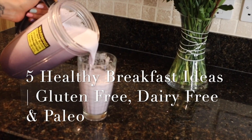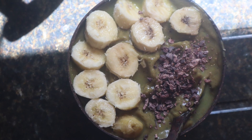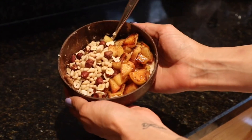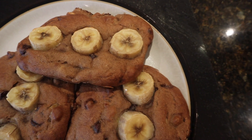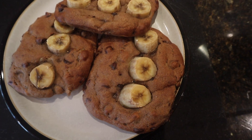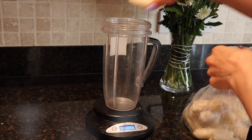Hey, welcome back to my channel. Today's video is on five healthy breakfast ideas which you can make very quickly and easily in your kitchen. These are all balanced between healthy fats, carbs, and proteins, so let's get started.